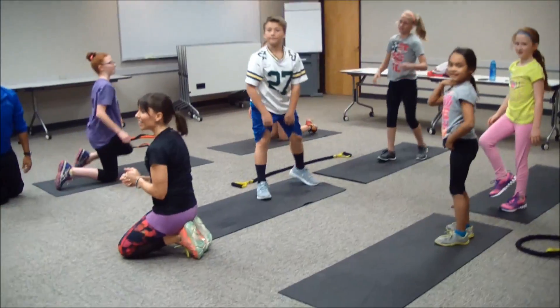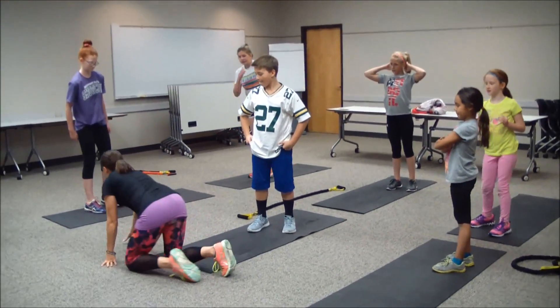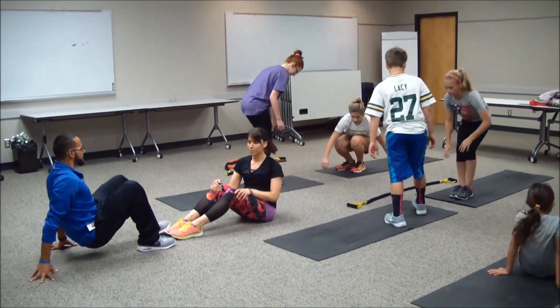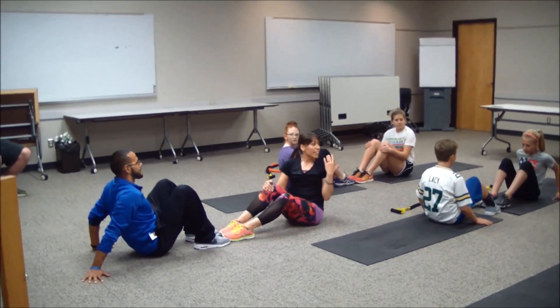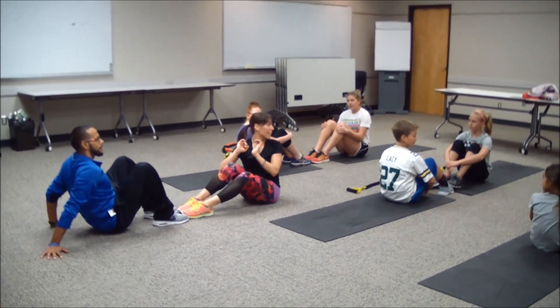Excellent job — how'd you do at home? We're going to find sit-ups next. You're going to face your partner. Have your feet facing each other — you can stack your feet or have them just touching, whatever's easier. You're going to inhale lower, exhale come up, and do a right clap and a left clap of those hands.